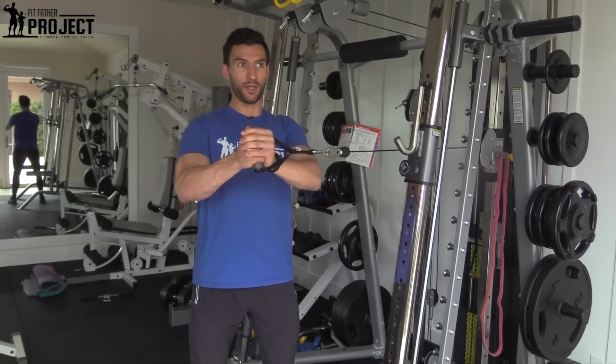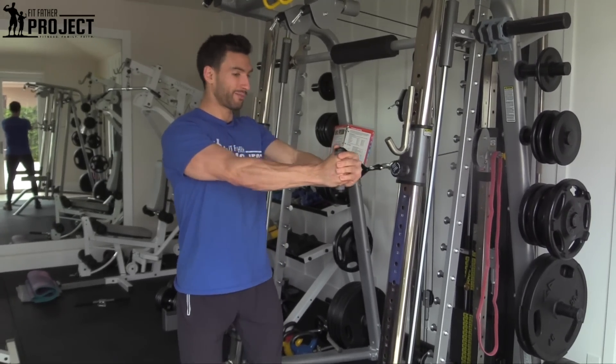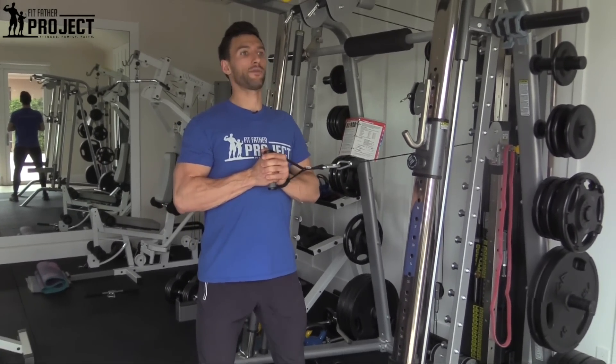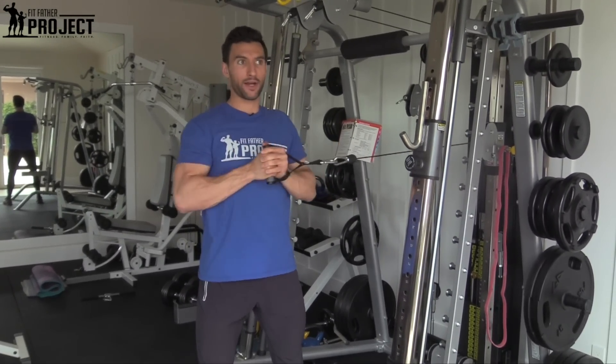A bad rep would be if I'm here and I'm rotating — there's no rotating here. This is a motion where I'm nice and straight. Pushing out and coming right on in.